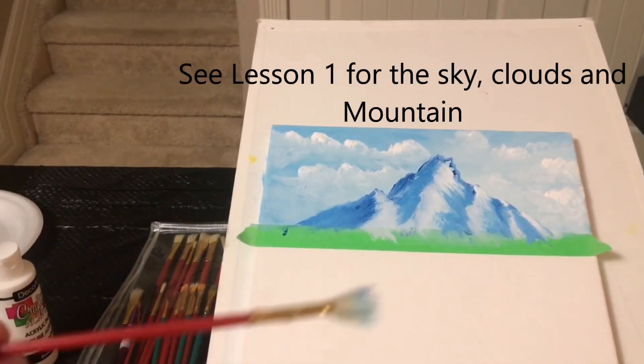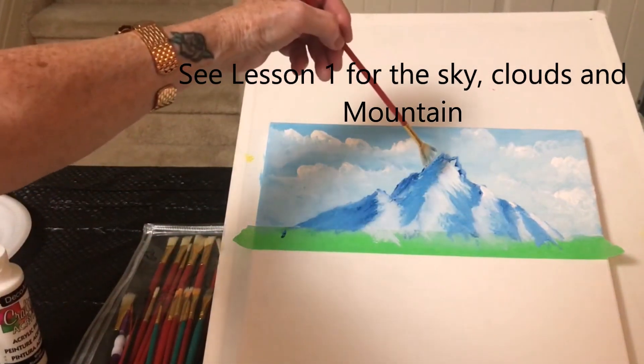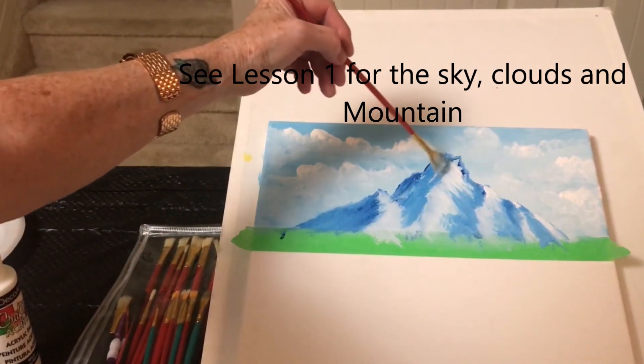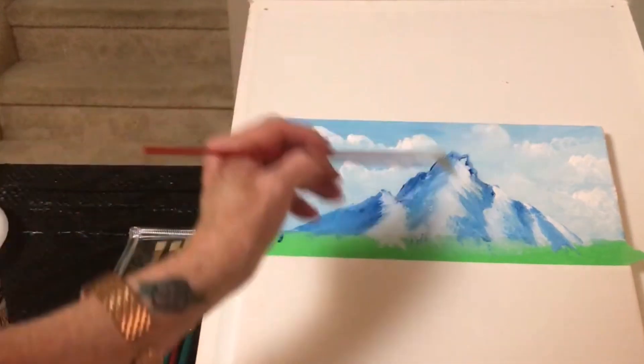I'm going to put some white on, clean my brush off a little bit and have some white on there. I'm going to pull some of that white that's in front back here. I want to keep those shadows, but I just want it to look like it's going forward.